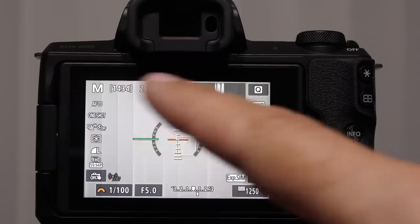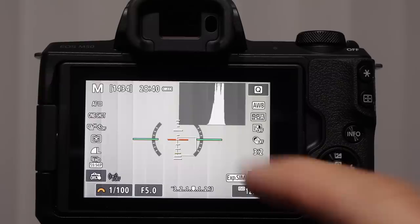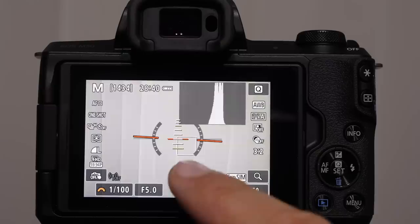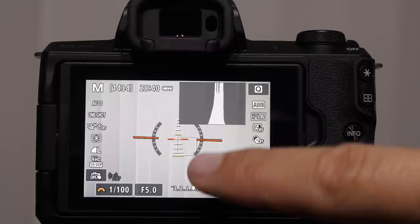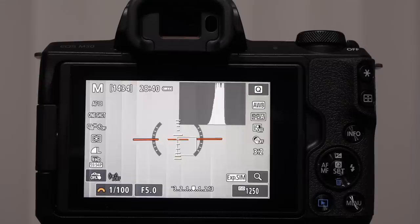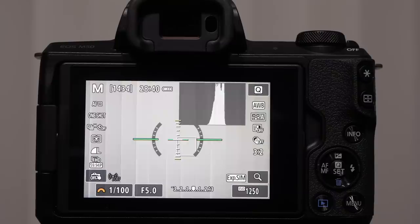The electronic level is great when shooting landscapes. When you get two green lines it tells you the camera is balanced. If you tilt it, it turns red and goes out of kilter. The center indicator gets smaller as you approach center. When it's green in the middle, the camera is perfectly centered and straight — it's a great little tool.